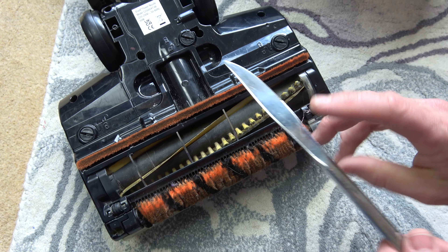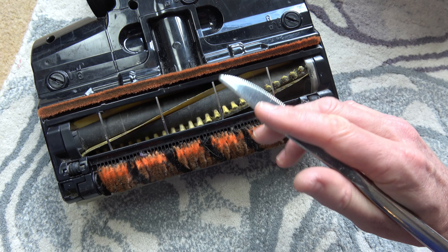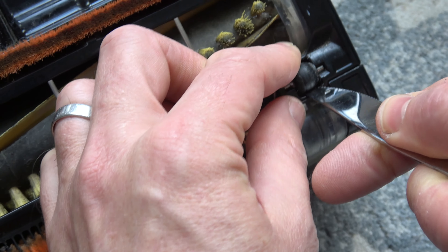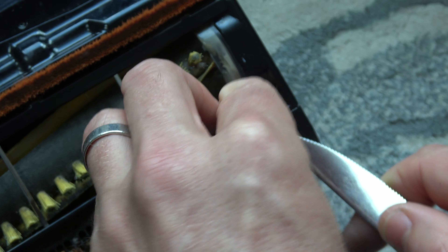Turn it upside down — make sure you're unplugged when you do this. Get yourself a small flat object so you can pry them out. I'm just using a little knife here. You're going to go into the wheel and try to lever it out. It's not easy to do, but lever it out like so — and you heard it pop there. Then do the same on the other side.